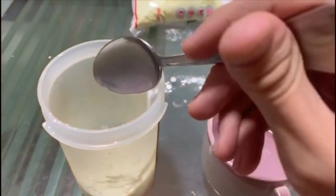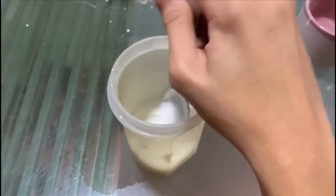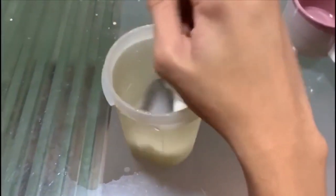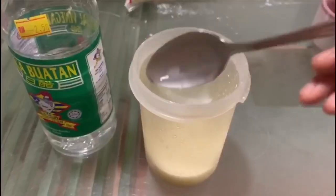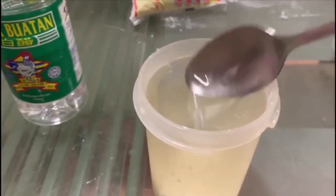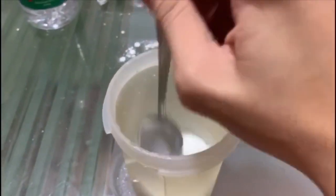One, two, three, four, five, six, seven — yes. Then don't forget to stir, and then take some agar-agar and just put it there, and then stir again. But this is going to take a long time, so let's just skip this part.